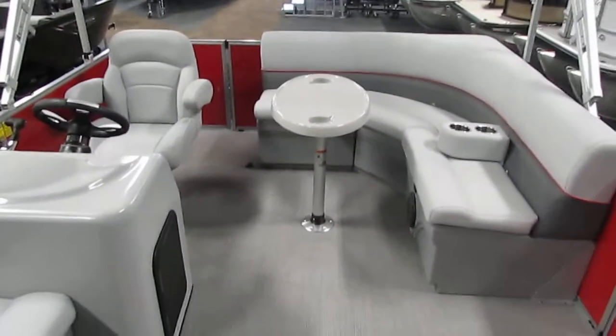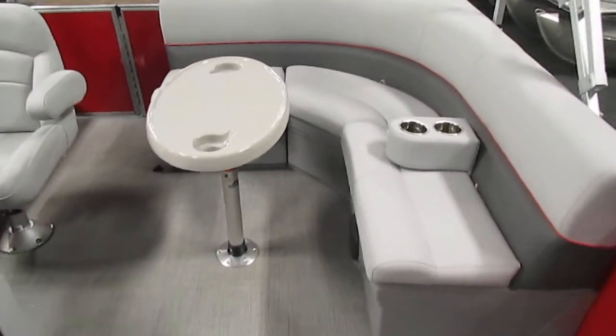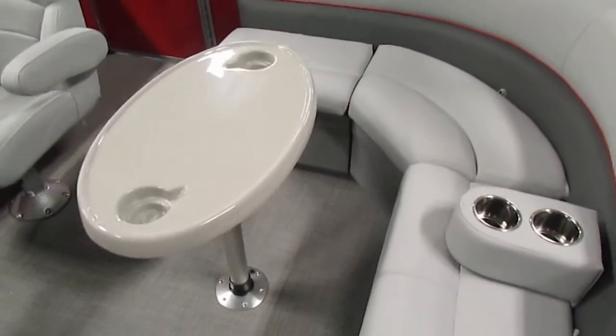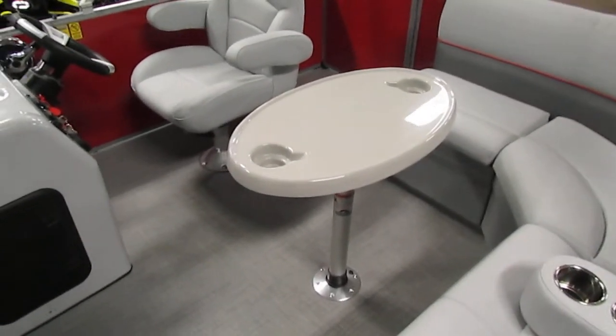Looking to the rear of the boat, the first thing you'll notice is a removable table with two beverage holders built in. This can be taken out and stowed if desired.